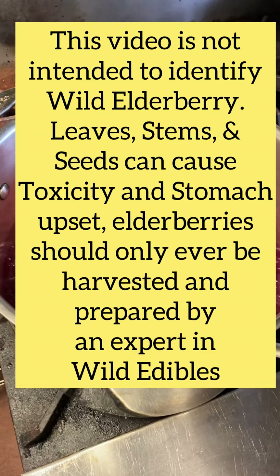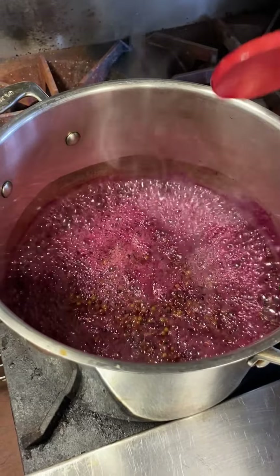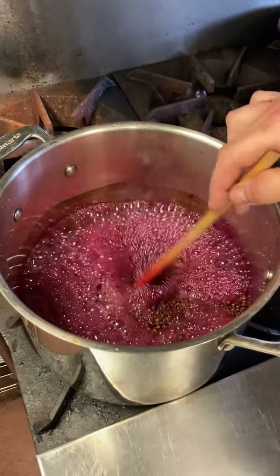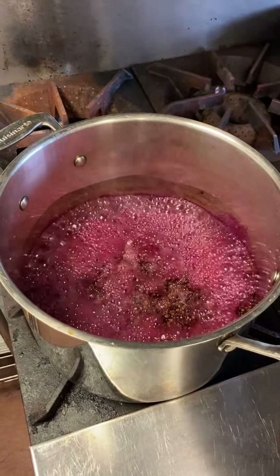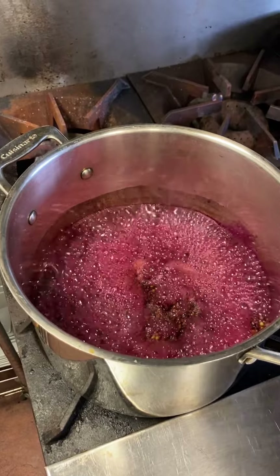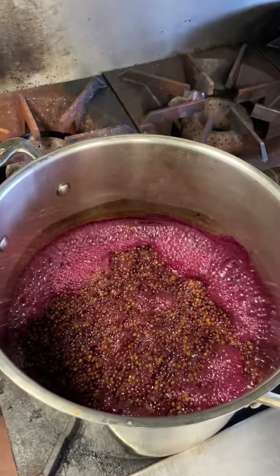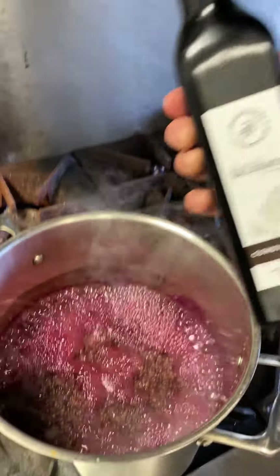This has been going for about 15 minutes. We're getting close to being ready to start our straining process and adding our sweetener. Right before I strain, I like to mix in either a balsamic vinegar or some honey — I'm going to do a little bit of both. I had two cups of water, three cups of elderberries, and we're going to put two tablespoons of honey and three tablespoons of Delevingne's balsamic condimenti vinegar into this.